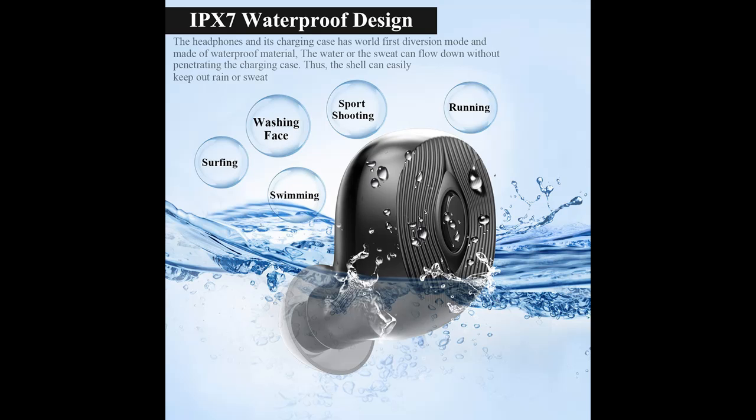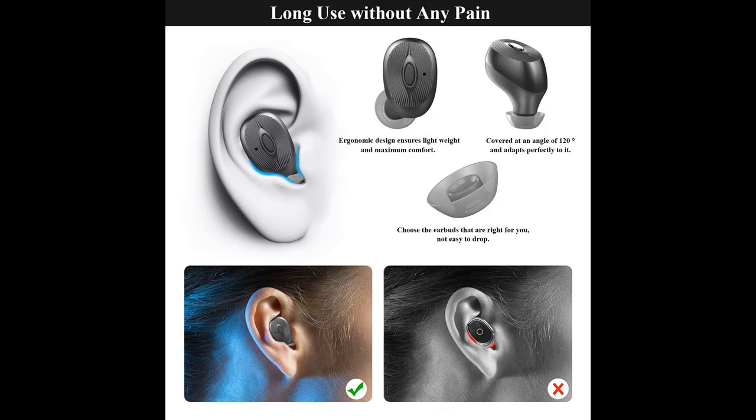Mono and binaural calls. Built-in microphones in both earbuds allow you to enjoy hands-free calls and voice assistant with a single or both earbuds as preferred. Voice comes from both earbuds in stereo mode.